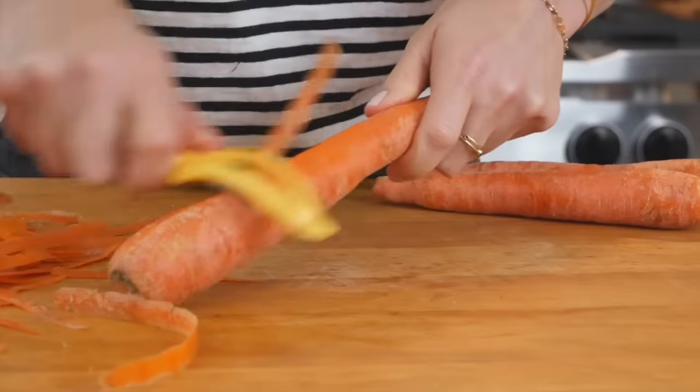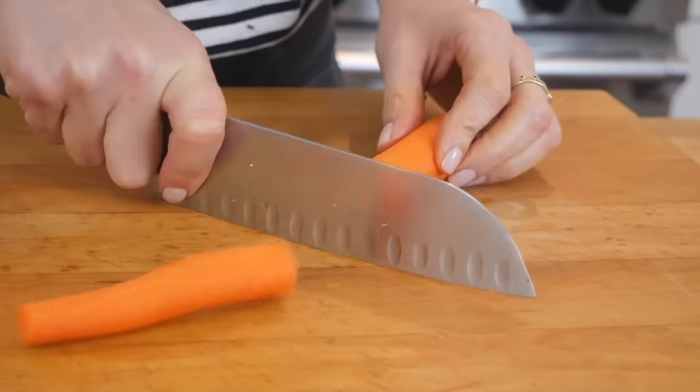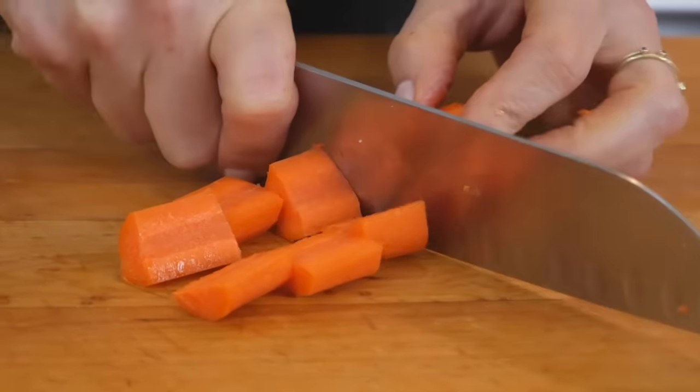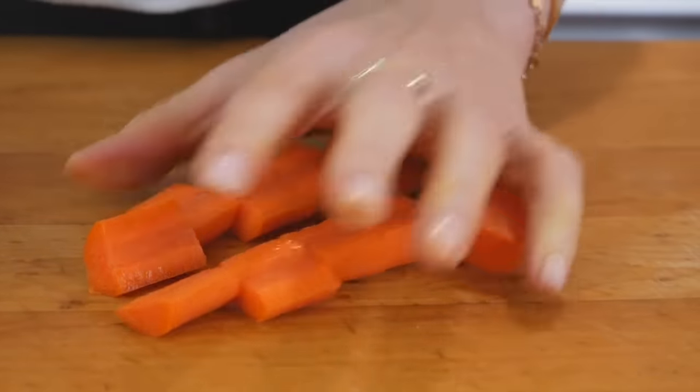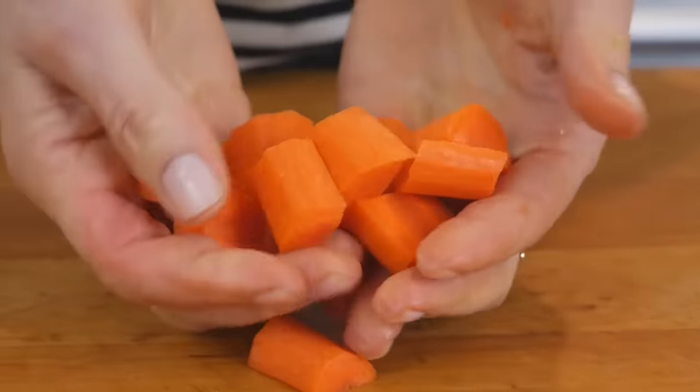As for my carrots, I'm going to peel them, trim off the sides, and then slice them in half lengthwise and cut them into nice hearty chunks. How you cut them is really going to depend on the size of your carrots, but more or less we're just looking for fairly uniform sized pieces.